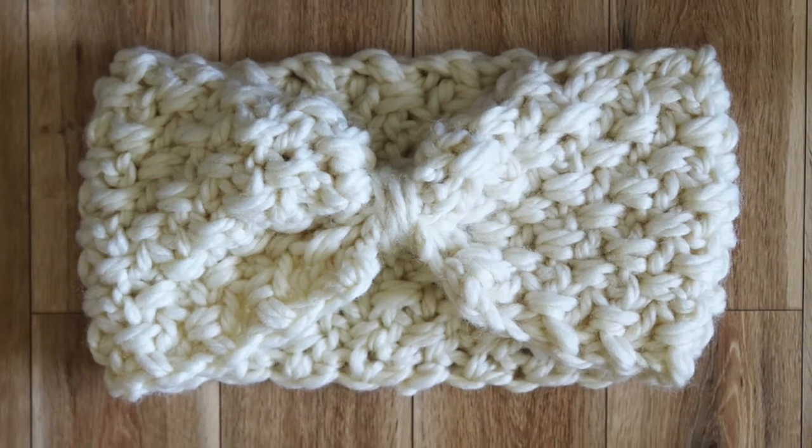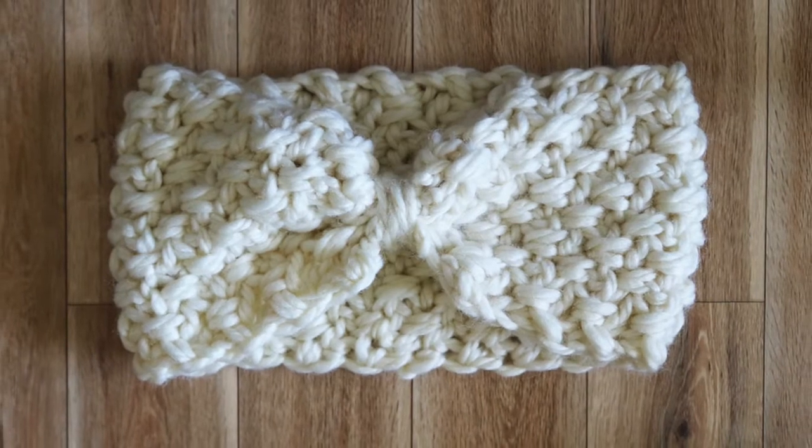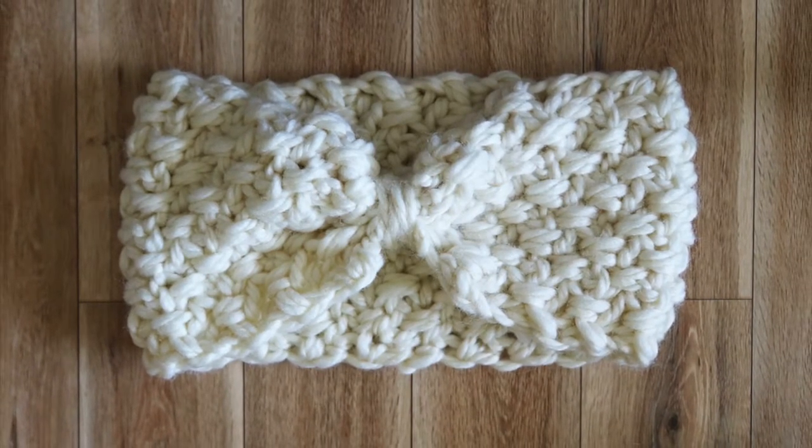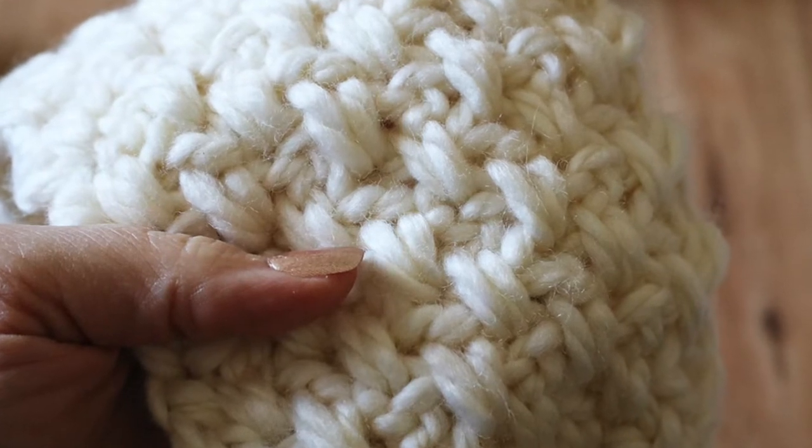Good morning everyone. Today we're going to be making the Brighton crochet headband. If you have checked out the Fisherman Throw or the Brighton Dishcloth, you're going to love this headband. It's the same stitch and it works up so warm and cozy.